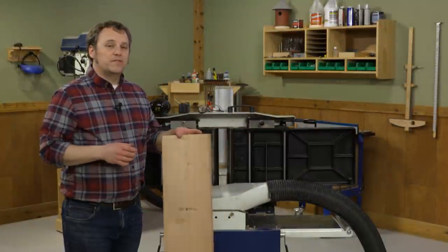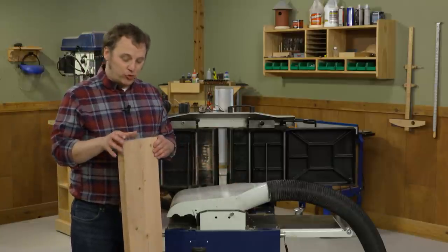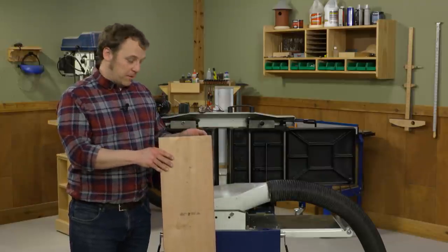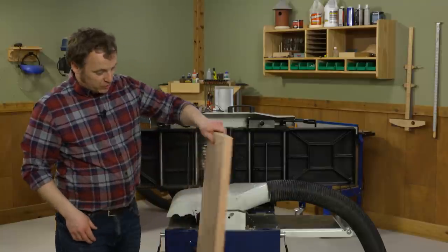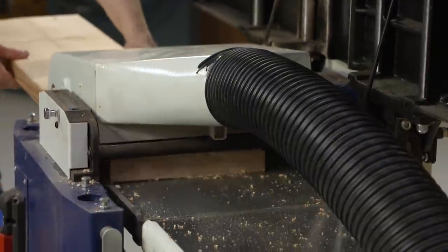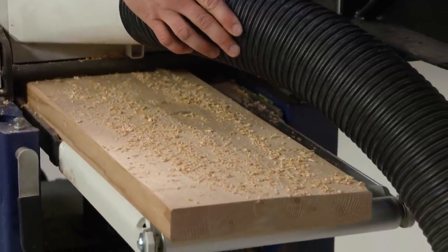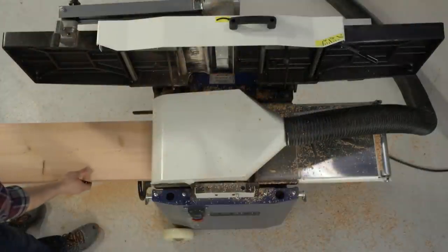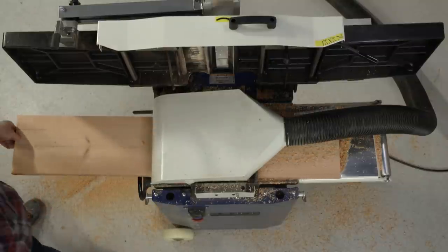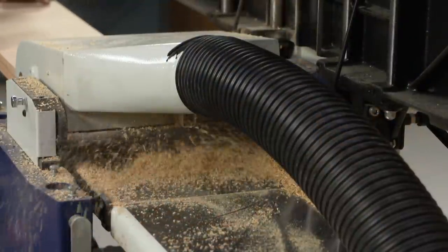I've transformed our jointer-planer into its planer configuration. What I want to do now is dress the two wide faces of my board. I'm going to use the side I already jointed as the flat reference surface to run through the planer, so that'll run against the bed and we'll start to true up the top face. I'm trying to preserve as much thickness as possible, so I want to take light cuts — it's going to take a little bit longer. But once that's done, we'll head over to the table saw and start cutting this up into its parts.